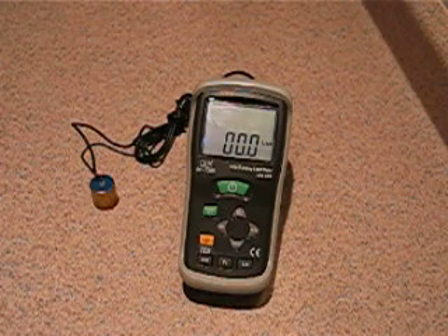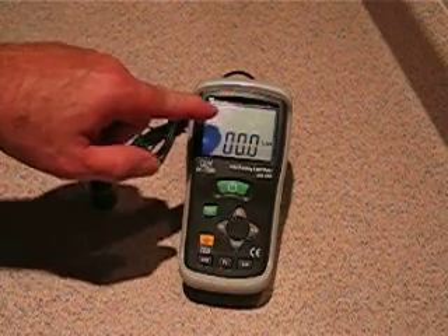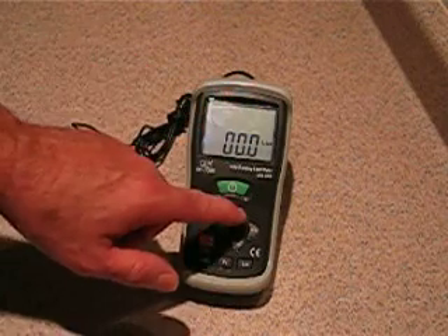What makes this product so special is you've got a really nice liquid crystal display. You have a digital display on the bottom, and you have seismic activity and an analog bar graph on the top. We also have min and max detection.